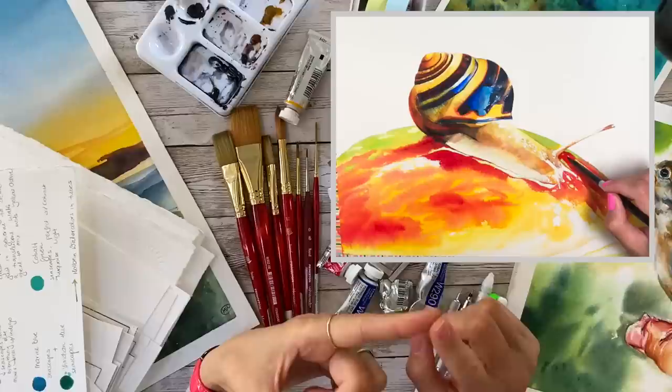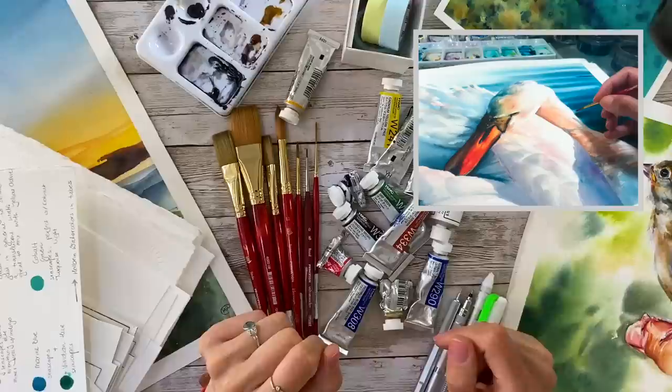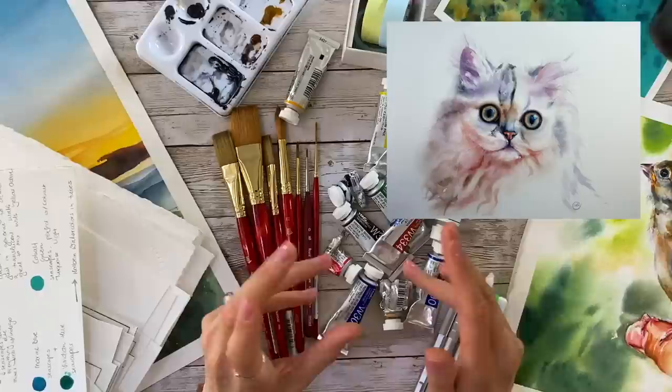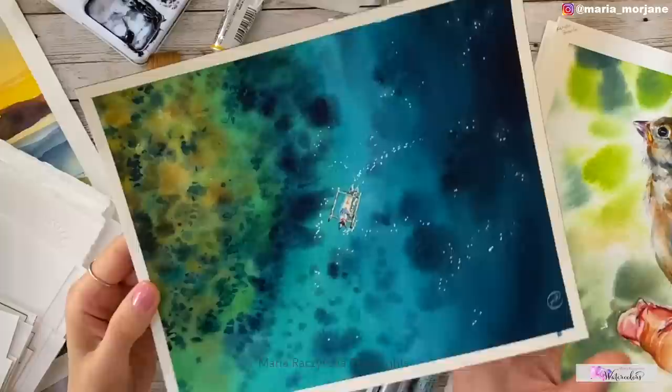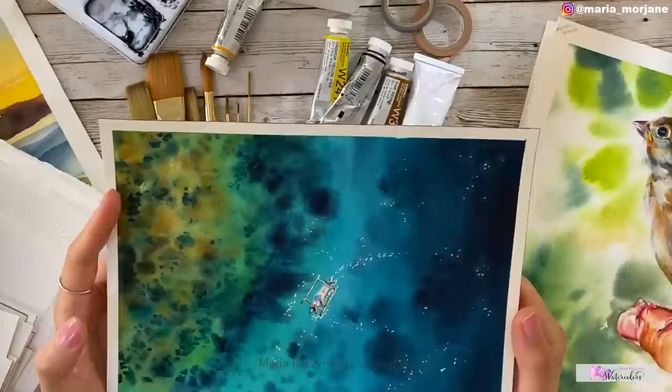Just because a company says it's professional grade doesn't mean you can do everything I do in my paintings. I paint in layers but I also do lifting — lifting means removing paint from the paper to add highlights or create softer edges. There are professional grade papers out there that are very good quality, but you can't add layers without lifting the previous layer.